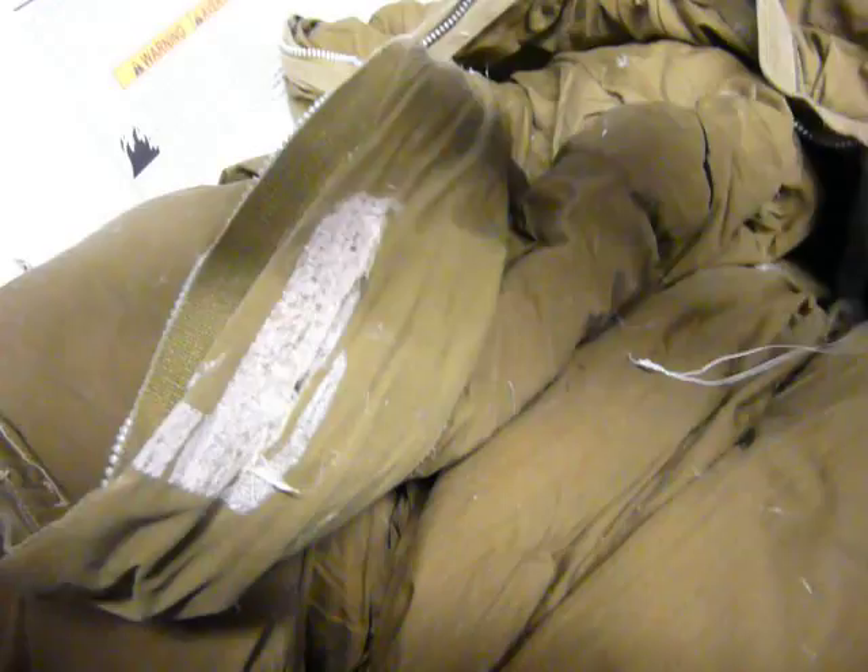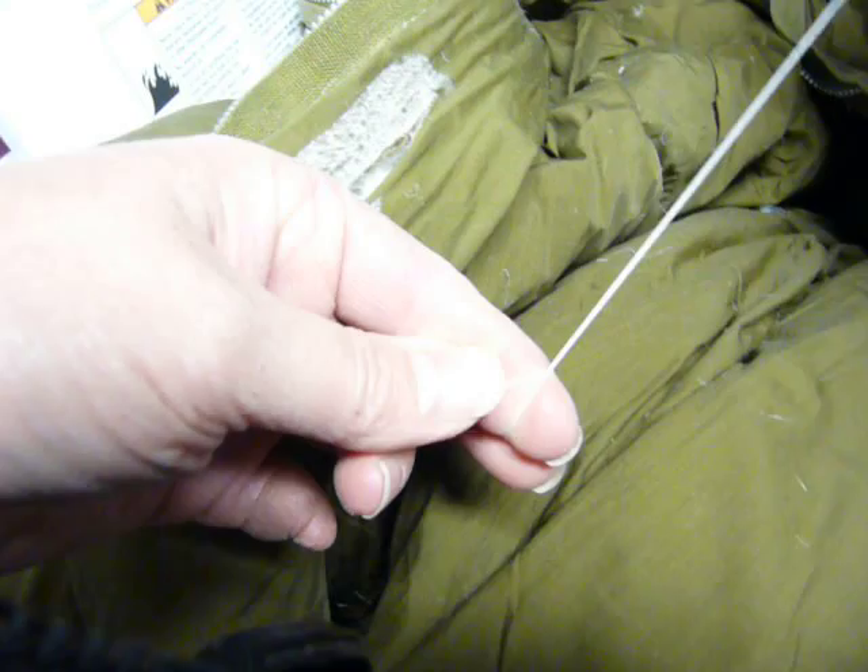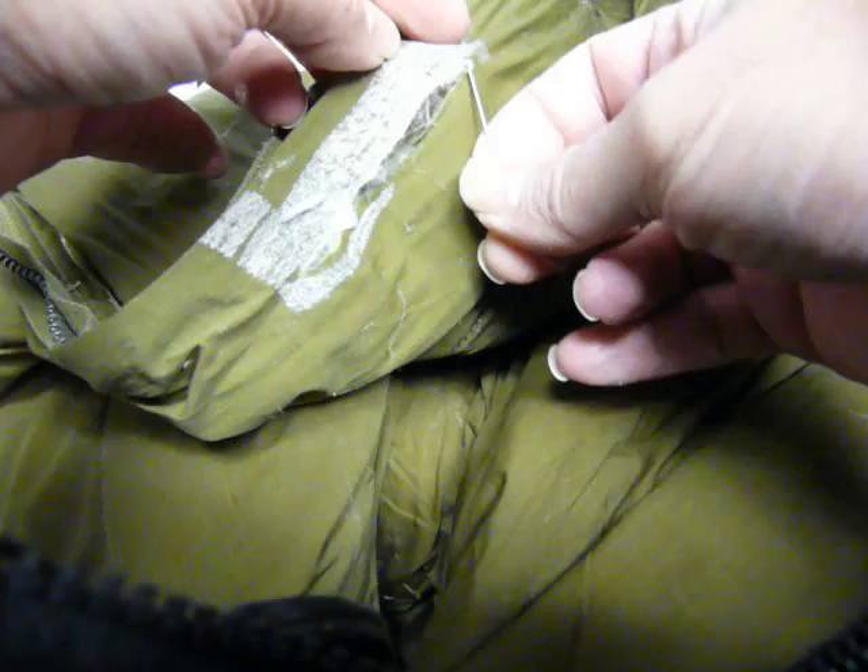You want to thread your needle, double-thread it, tie a knot at the end. The best way to do that is wrap the thread around your finger, pull your finger through, use your fingernail to catch it, and then you've got a nice knot. You need a bigger knot so it doesn't come through.